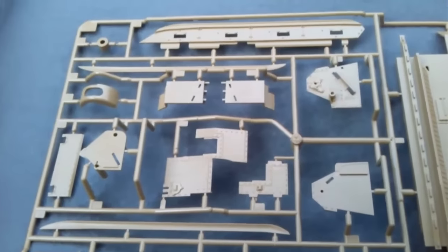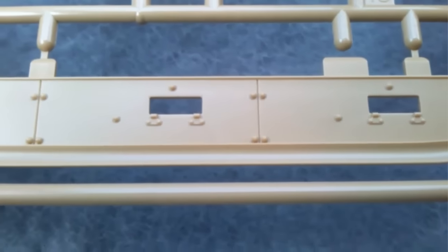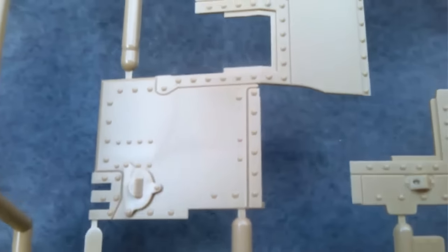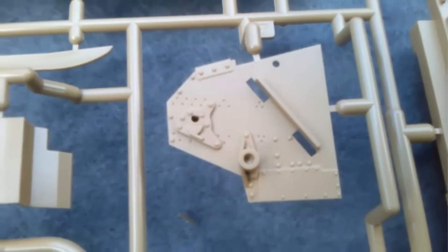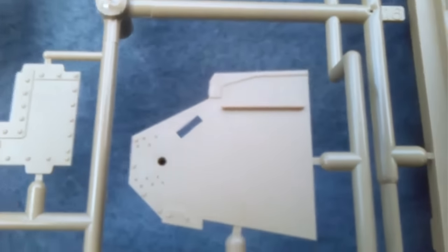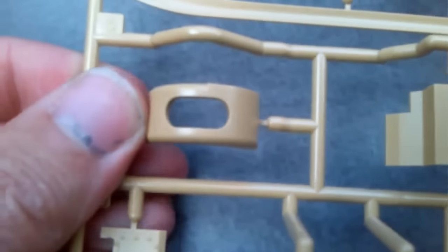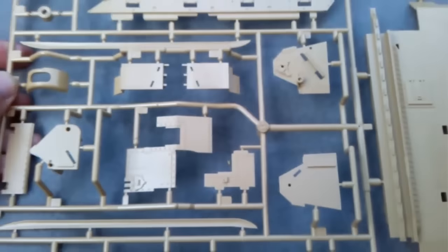Sprue D now — more hull parts. Once again you get details, rivets, hinges, things like that. This tank had a lot of rivets on it. There are what I think are horned parts at the front — I don't know that much about armour, I'm more of an aircraft person — but that's where the drive wheels go, I think. There are also parts for the gun and the underside of the hull with a lovely little escape hatch on it. That's Sprue D.